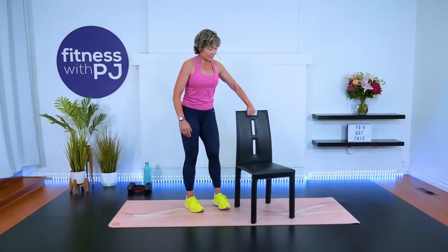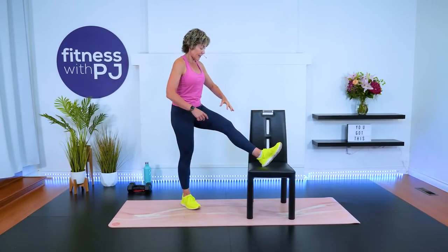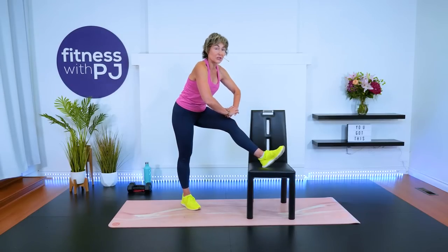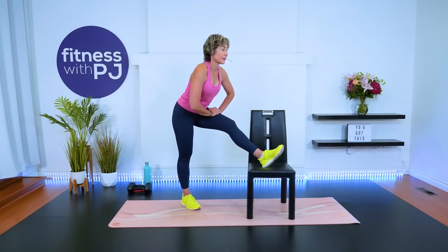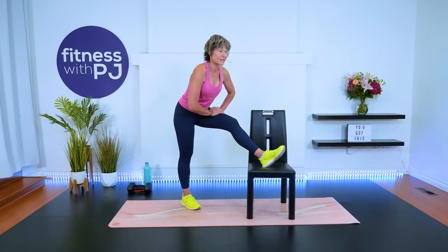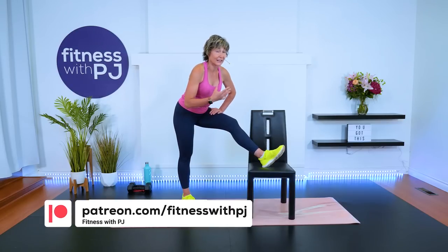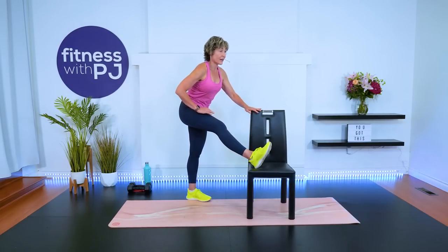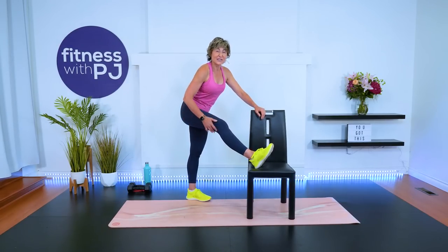Let's do a quick hamstring stretch — heel up, knee soft, hip hinge. Hand is going to land on the top of your thigh; we never want to push down on a joint when we're stretching. These are fun little workouts. For my over-50 fitness group and Patreon community, I'll add some endurance work for your muscles once a week in your workout calendar, so that we're addressing all of the muscle fibers. Other side — push the hips. You might find one leg a little tighter.